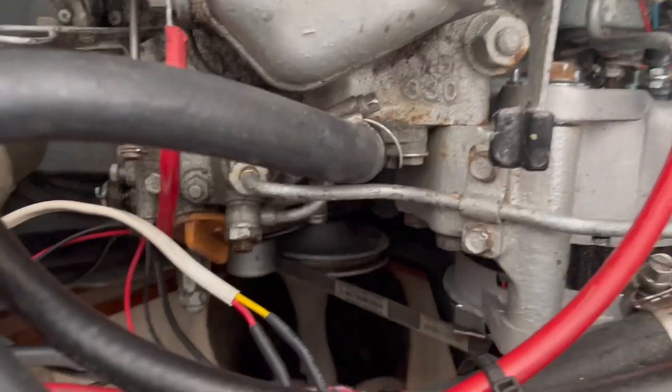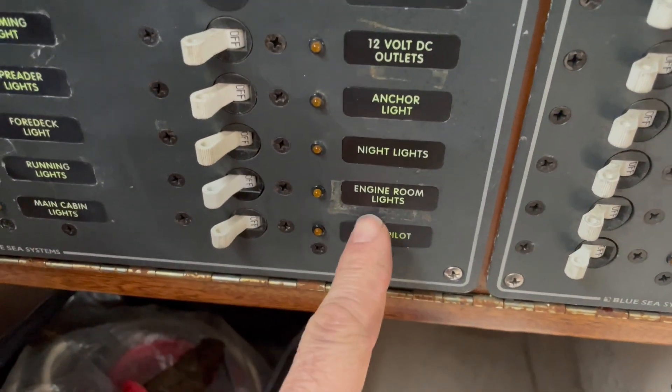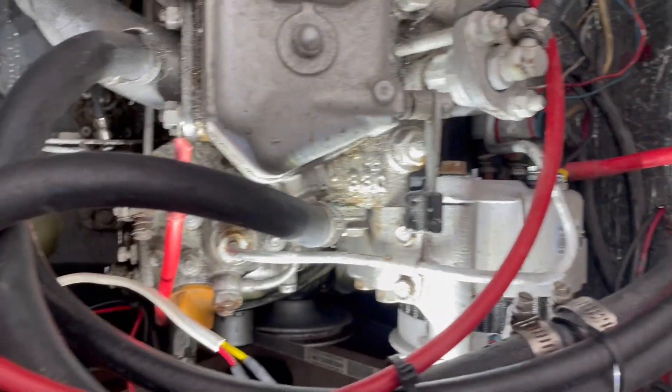Now that's all hooked up. Testing it out — I've changed the label. And there it is. Wow, that's pretty bright even in daytime. It works!